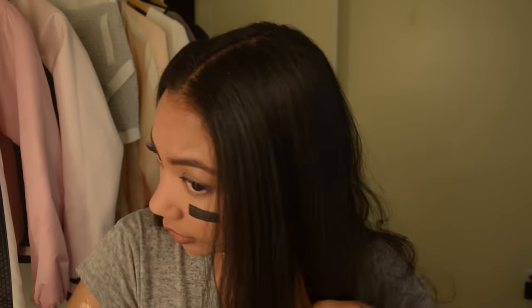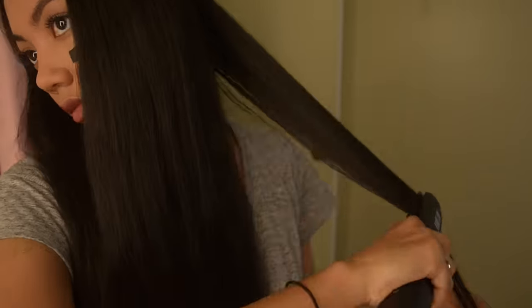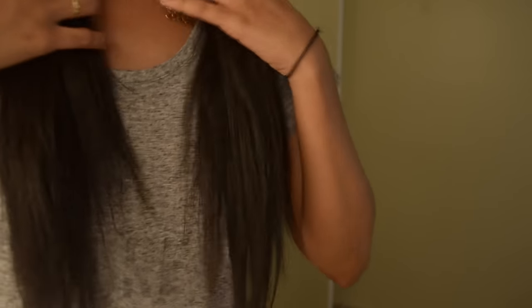So this is the makeup look — let's move on to the hair. I'm combing through my hair and straightening it. The ends of the hair are what will become your bangs, so make sure they're really straight, otherwise your bangs will be curly.